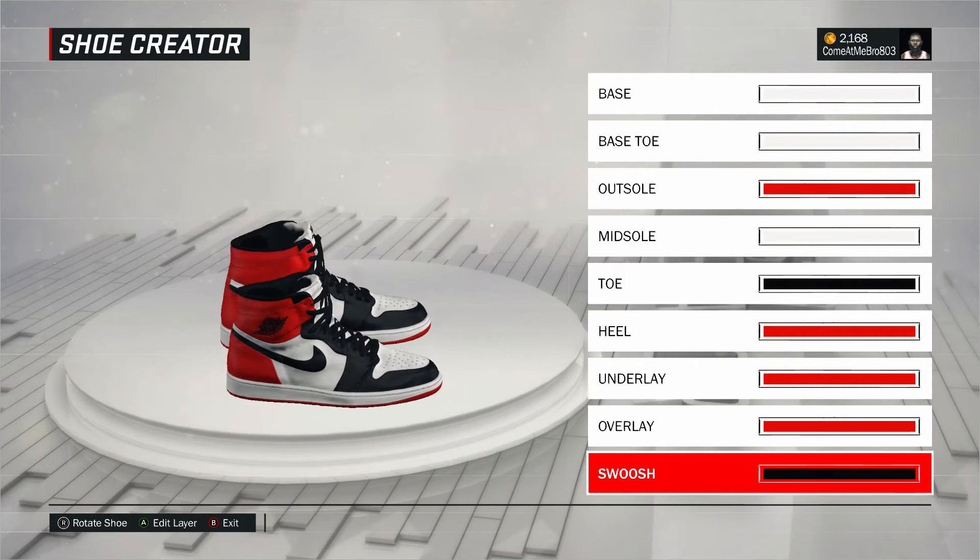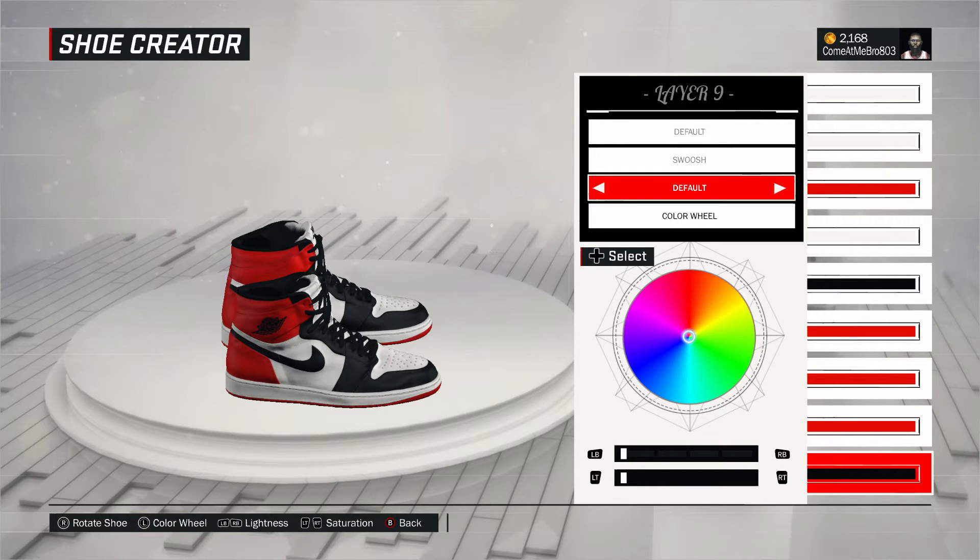All right. So next one, the swoosh — the Nike check. There you see I went to fall on that, went over the recent colors, and I chose that black.